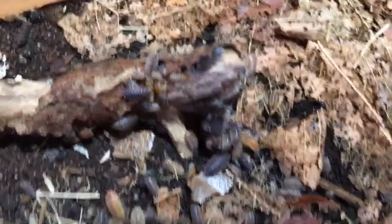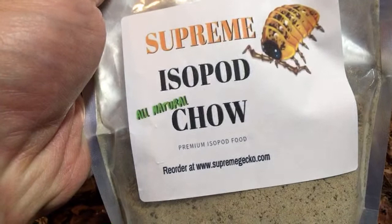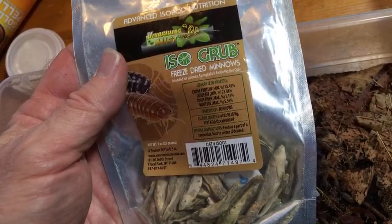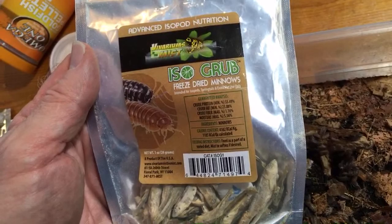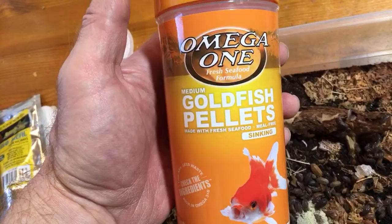I also use Iso Grub, which is a favorite of some of my protein-craving isopods, but pretty much all of them like it. I think all isopods want some protein, and some just want more of it. And then I also use goldfish pellets — this is the brand I typically use, I feed it to my goldfish and my isopods, and my millipedes eat it too. Those are a few of the commercial foods I feed them, but I feed them other things as well.